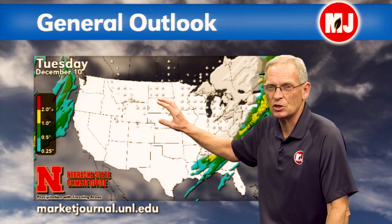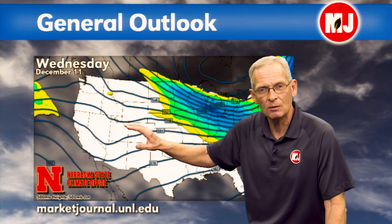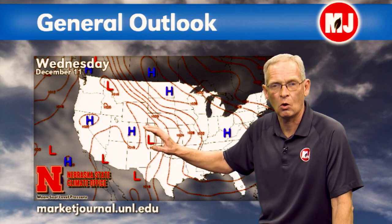On Tuesday, very cold air sets up across the center part of the country with high pressure in control from the Canadian border to the Gulf of Mexico. A little bit of light snow is showing but that may be overdone. By Wednesday we get some relief as the trough moves off quickly, giving us a zonal flow and a little warming back to closer to normal.